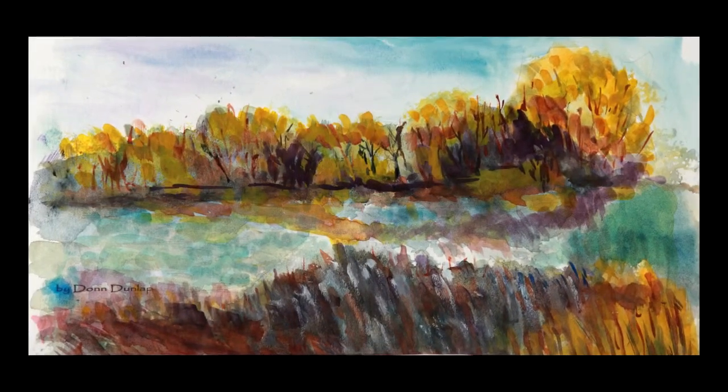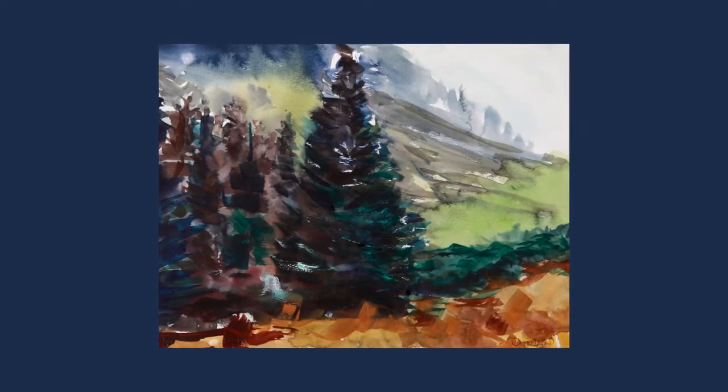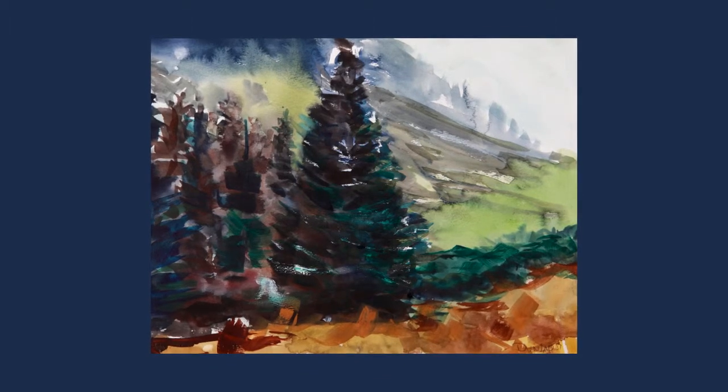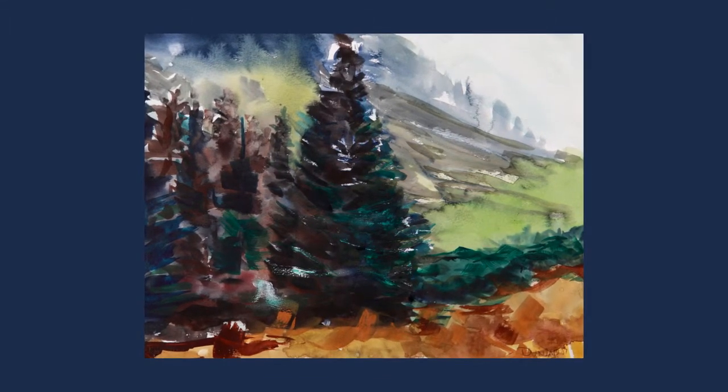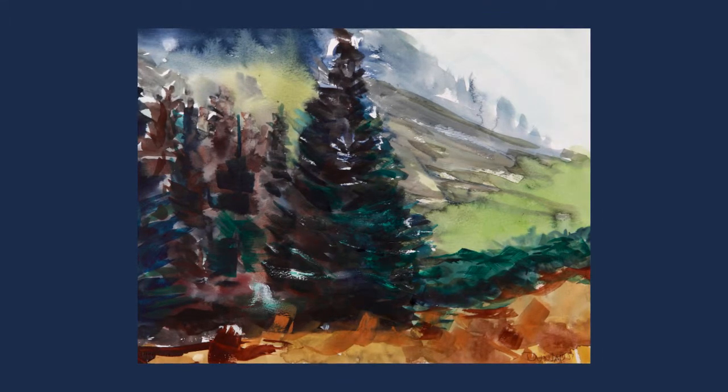I would describe the body of my work as very loose and casual. It's not tight in any way. I use a lot of liberties in doing my paintings. Instead of making a tree two foot tall, I can make it four foot tall and put it in front of the small trees. In other words, you can do whatever your imagination will take you to do.